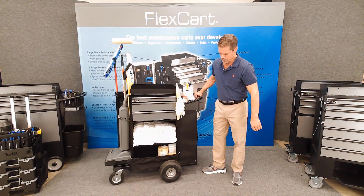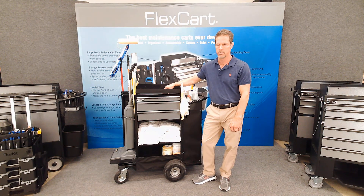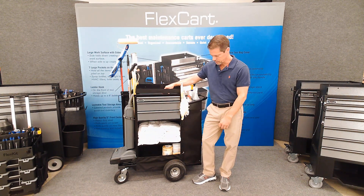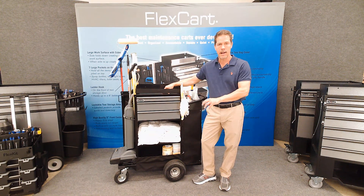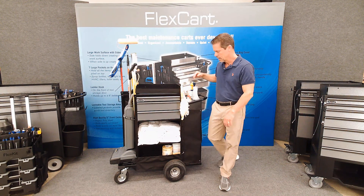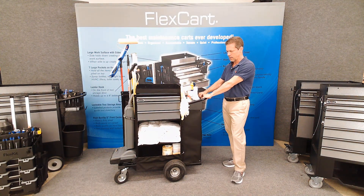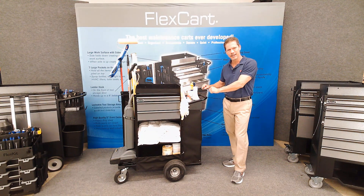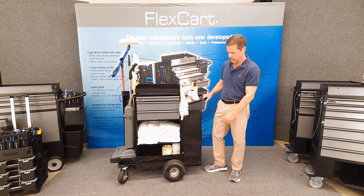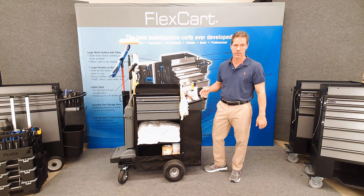Pneumatic wheels were added as requested, to allow the cart to go over cobblestone paver driveways, for long distances and rough areas. This is going to be a good option — we picked high quality pneumatic wheels. It raised the cart up, but I adjusted the handle height so that the handle stayed down to make it easy to push.